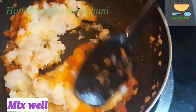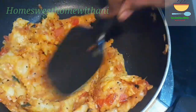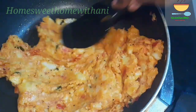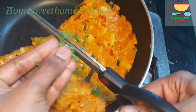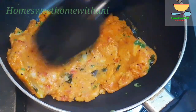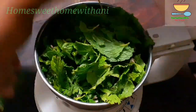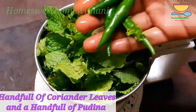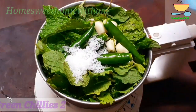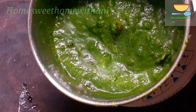We will mix well and we are almost ready to cut the potato stuffing. Next, we will prepare a green chutney and a pink chutney for the sandwich. To make the green chutney, I'll add a pink chutney in there.